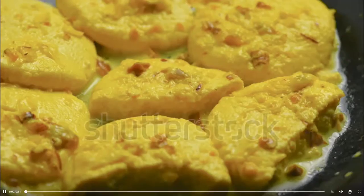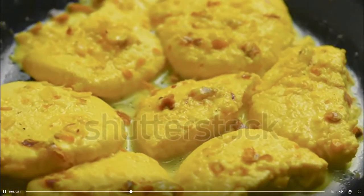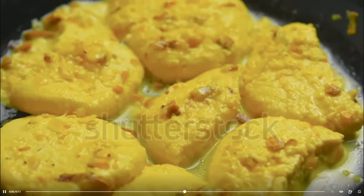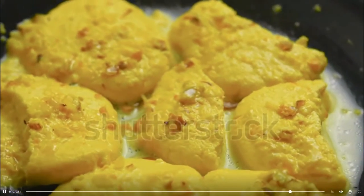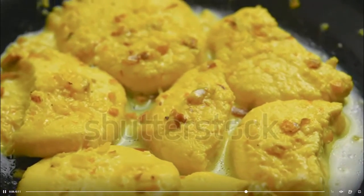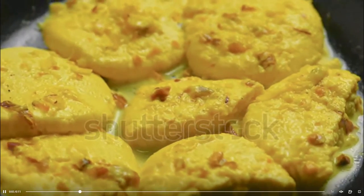Meanwhile, heat the full fat milk in a heavy bottom pan. Add saffron and cook on low heat until the milk is reduced to half. Blend 1/4 cup sugar and cashew nuts in a blender. Add in the reduced milk, then add rose water and cardamom powder and mix well. Keep the reduced milk aside.